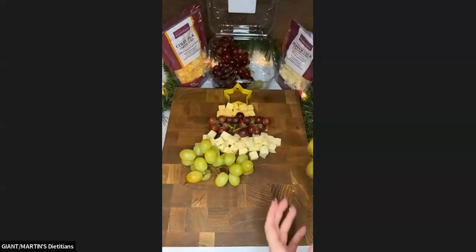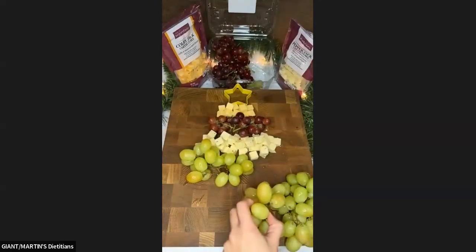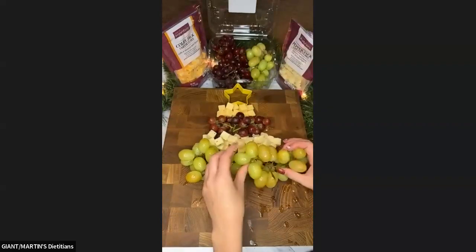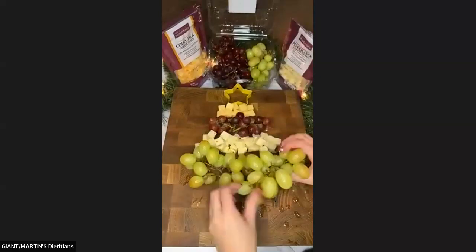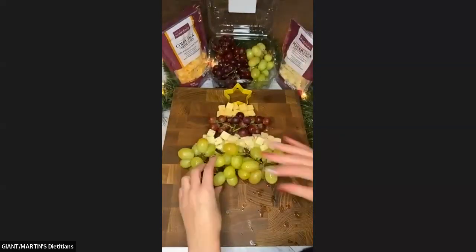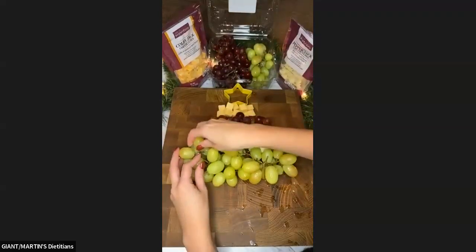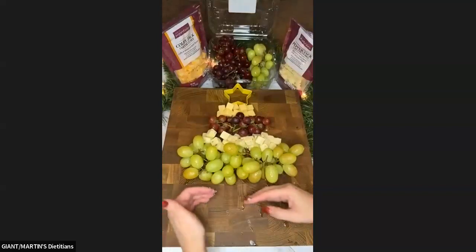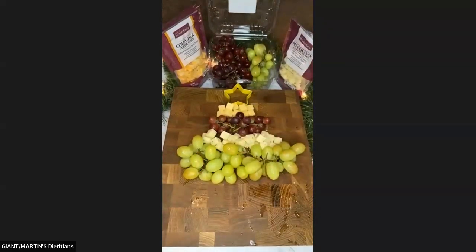Let me cut some of these green grapes — they're a little bigger than the red ones, so I want them to fan out the right way. We need to fill in this little hole here. Someone suggested dried cranberries — that would be good! Now some more cheese.